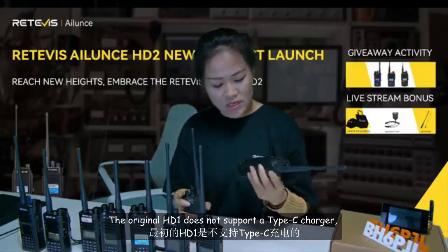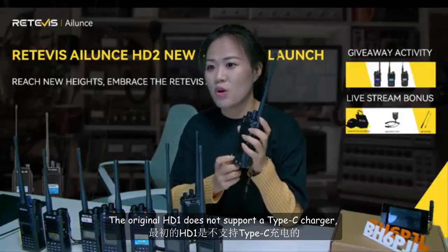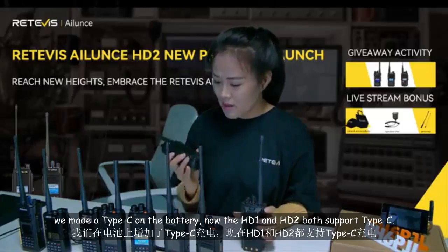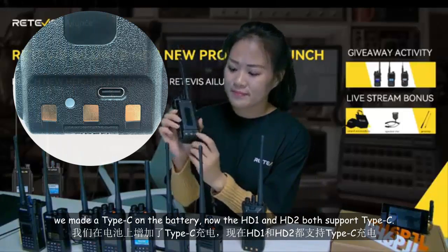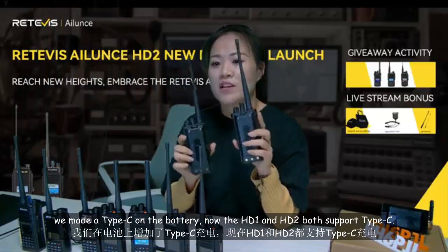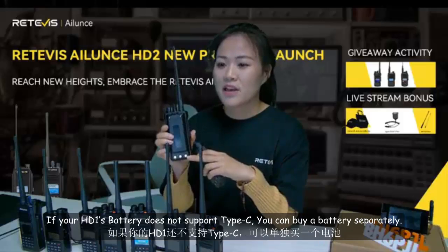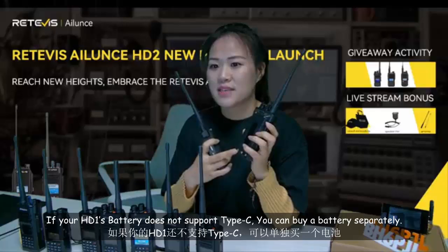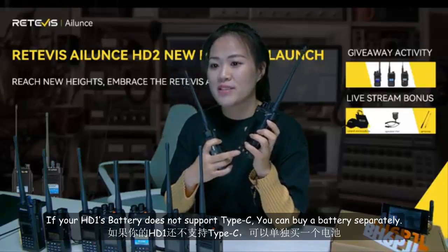The original HD1 does not support a Type-C charger. We made Type-C available on the battery, so now HD1 and HD2 both support Type-C. If your HD1 battery does not support Type-C, you can buy a battery separately.